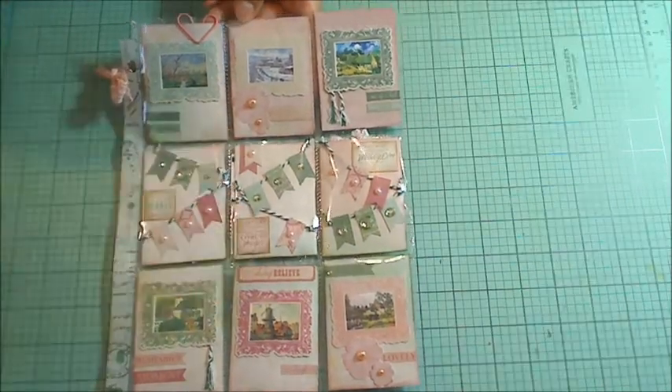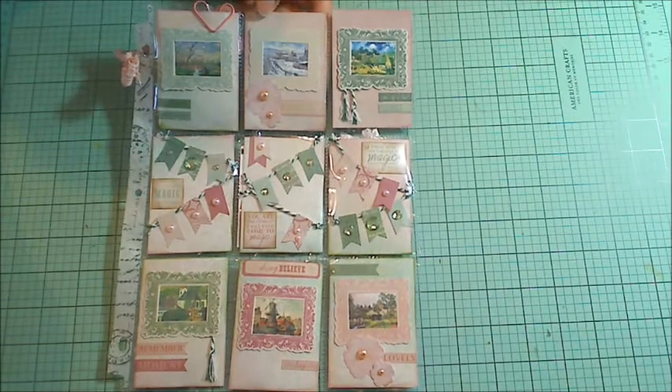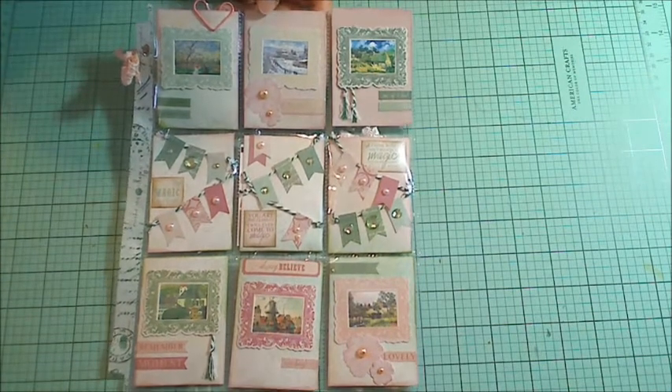I'm just going to keep the goodies in the backs of each of the pockets as a surprise, so Sue Ann will be surprised when she gets this. I hope you guys are all having a wonderful crafty day, and thanks so much for watching.